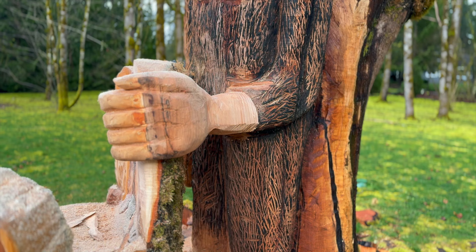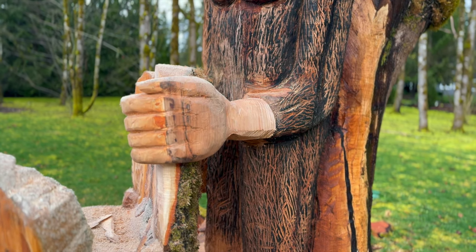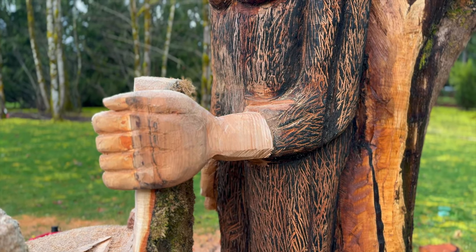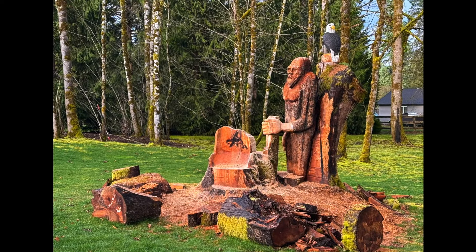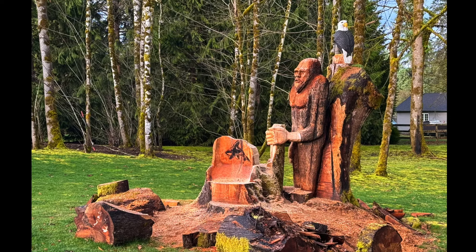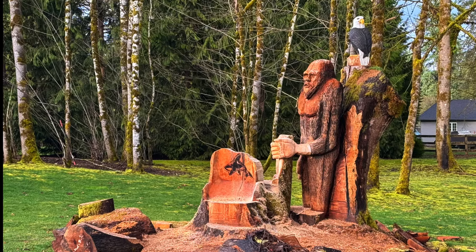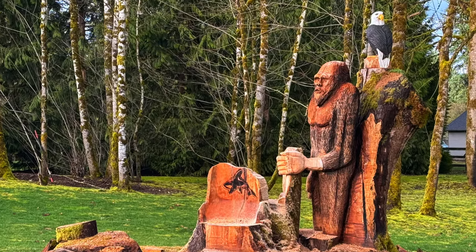Thanks for watching everybody. I got out here about another 45 minutes and we got this puppy up there. Man, I'm ready to go home. He's up — he's up!